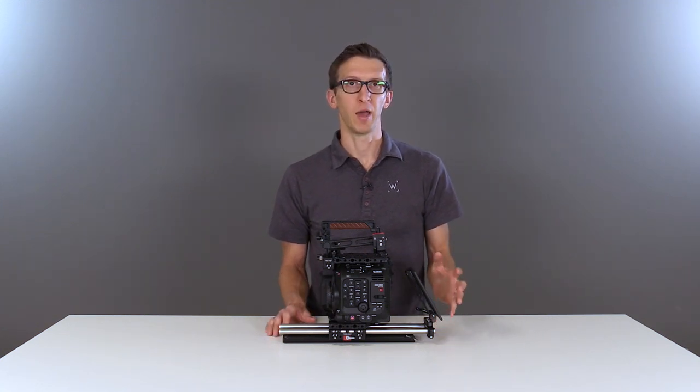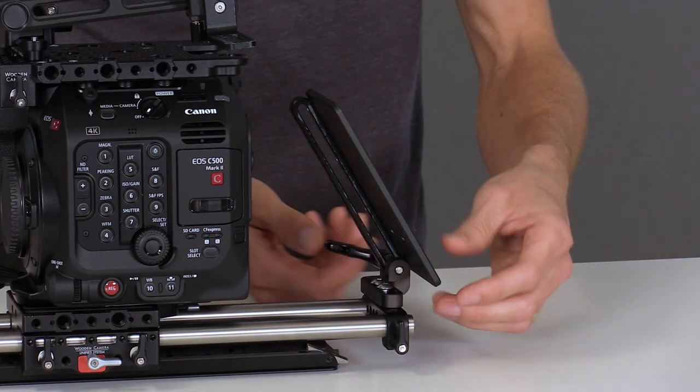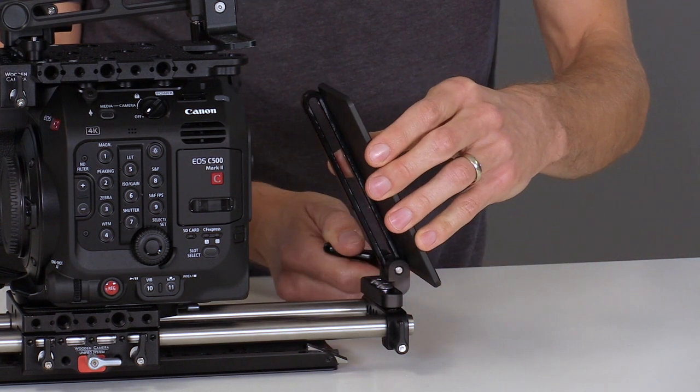On the back we've added the battery slide and rod clamp 15mm lightweight. This allows you to attach a V mount or gold mount plate to the camera. Unlock the thumb screw and slide and tilt to a new position, then lock the thumb screw to keep it in place.